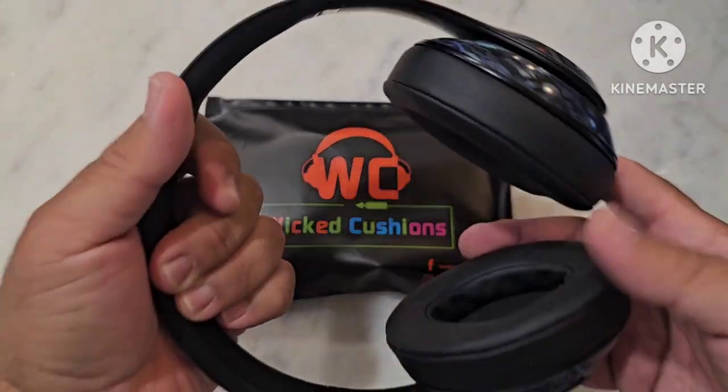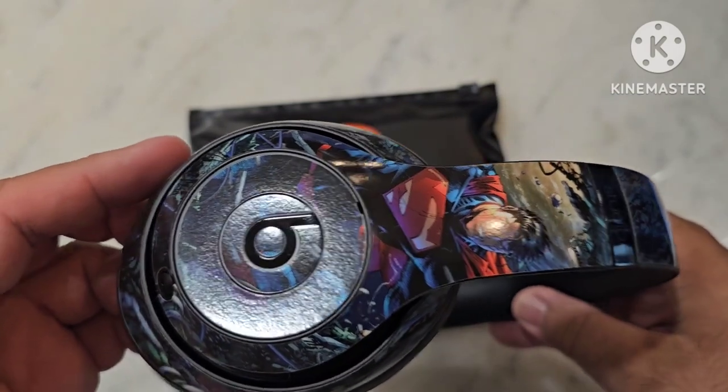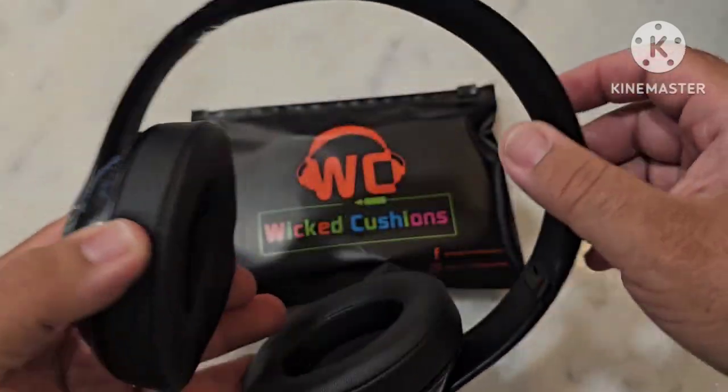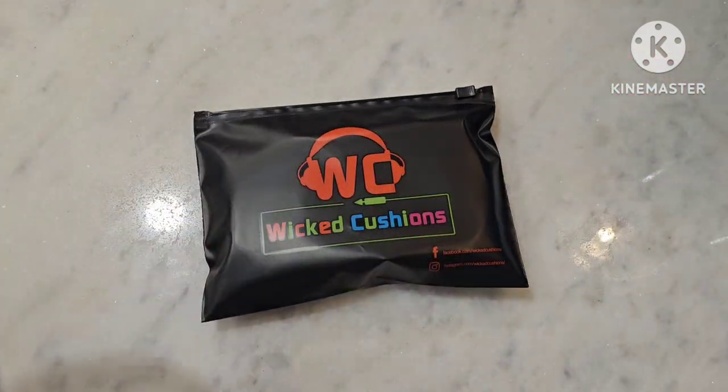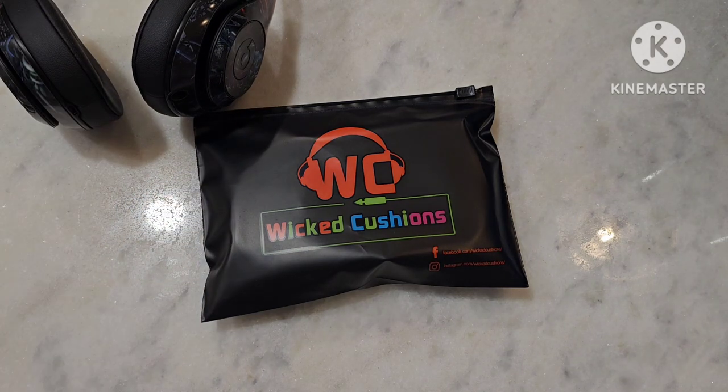And obviously, there they are. As you can see, I have obviously customized them with some skins, some skinit.com. I was not recommending them to anybody. The nightmare she went through with her headset has put a taint on me for skinit. But the Superman ones did come out cool.